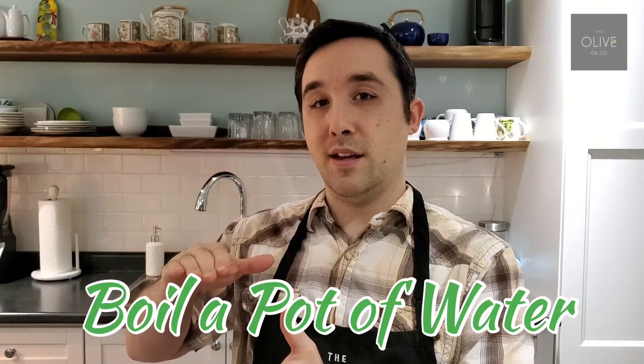Before I even get to the products you'll need, what you want to do is get a big pot on your stove with a nice amount of water in it so we can cook up our pasta — get that ready.